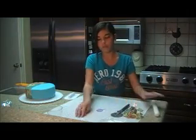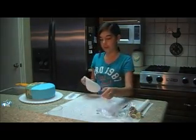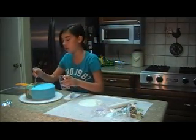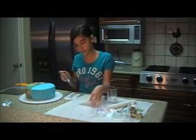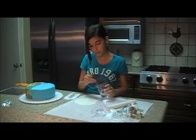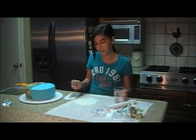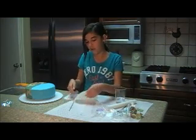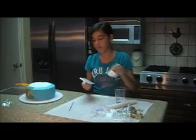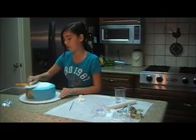The last thing I need to do before I put the zebra stripes on is place this white piece — the part where I'm going to write Happy Birthday. Before I put it on, I'm going to put a little water on it so it sticks. I'll put it on here first, then carefully place it on the cake. Then I'll use my smoother and just smooth it around.